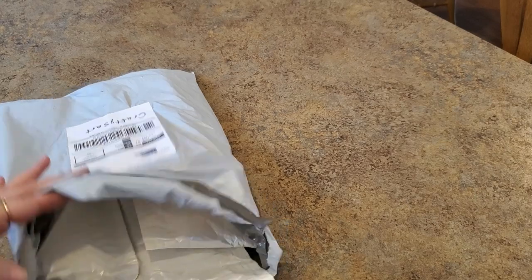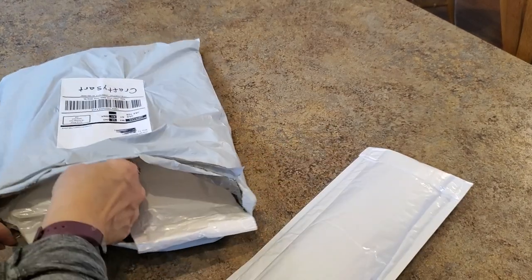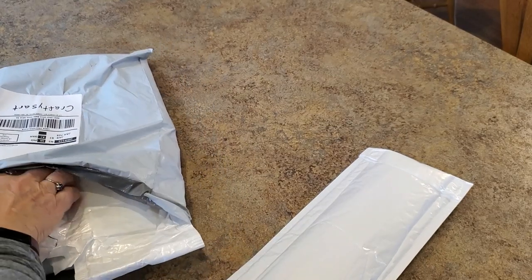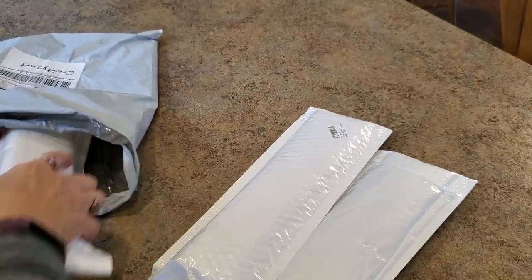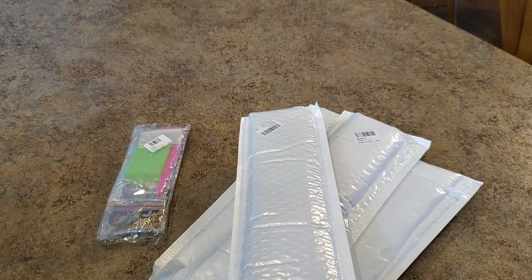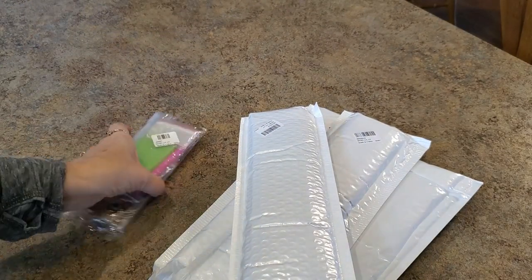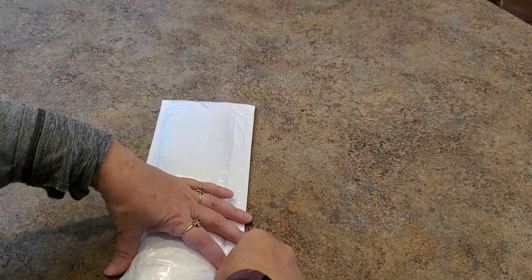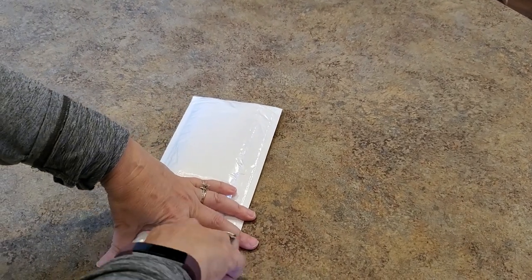Hey everybody, it's Mindy and I have a package to show. This is from my friends at Craftsy's Art — I always say that wrong! We got good stuff in here. There are five things. One of them's open because I opened it so I could see where it was from — that's my trick lately to figure out who it's from.